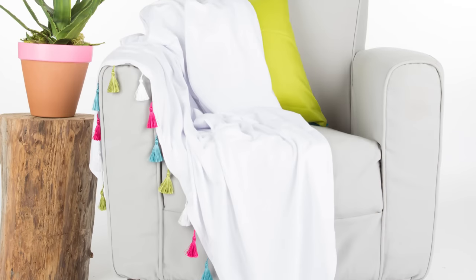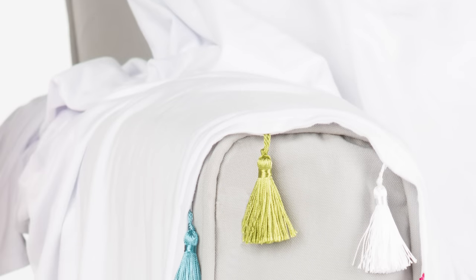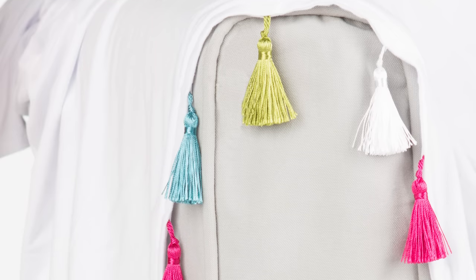The last project I want to show you is this made-from-scratch blanket, and it's way easier than it looks. All it takes is sewing a couple pieces of jersey-knit fabric together, with lots of tassels sandwiched in between. Isn't it adorable?